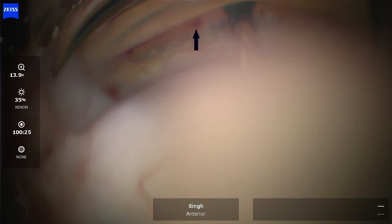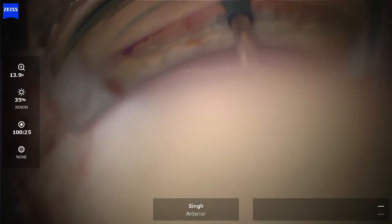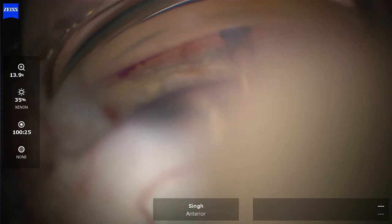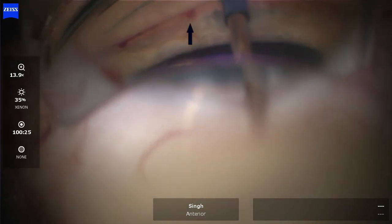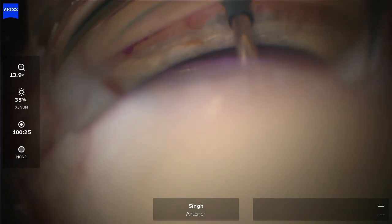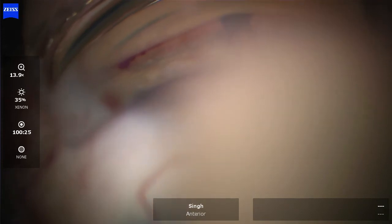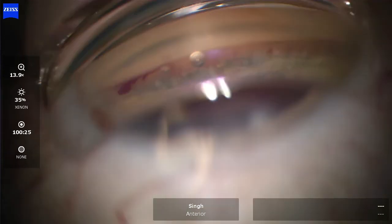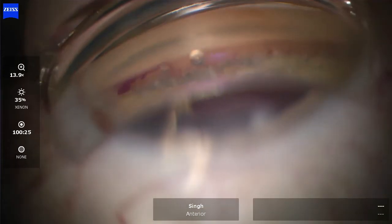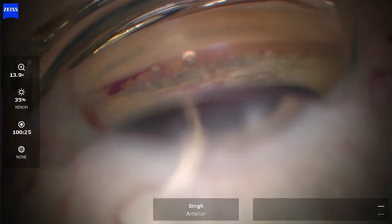Look at that black arrow — watch that plume of heme as I press just about a clock hour away. Here in slow motion you can see the viscoelastic going through the canal and coming out of that microgoniotomy. This is evidence of significant force entering the canal with each press of that lever. Based on the movement of that heme, it is clearly coming out of the goniotomy and not from the anterior chamber.